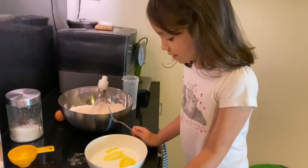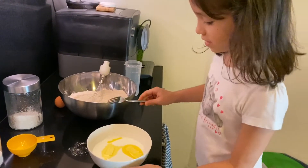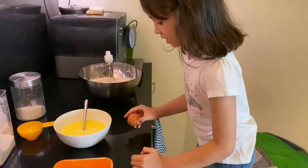Now let's start with the wet ingredients — the milk. I already melted the butter. Now let's start mixing. Now let's put the egg in.